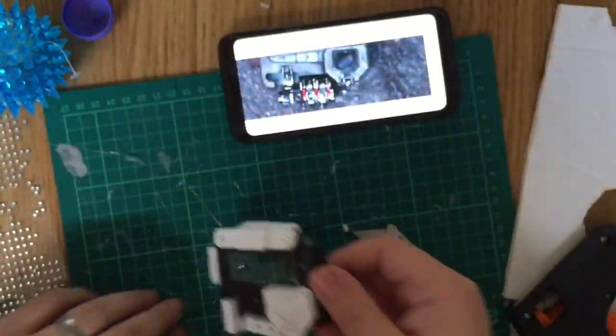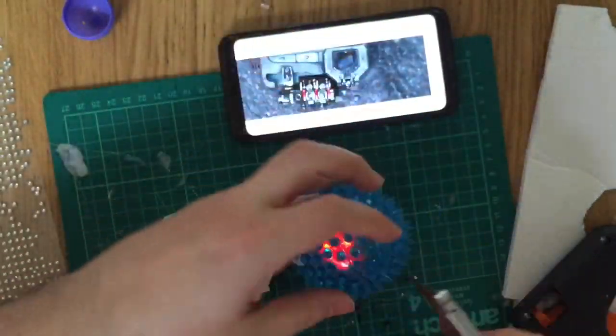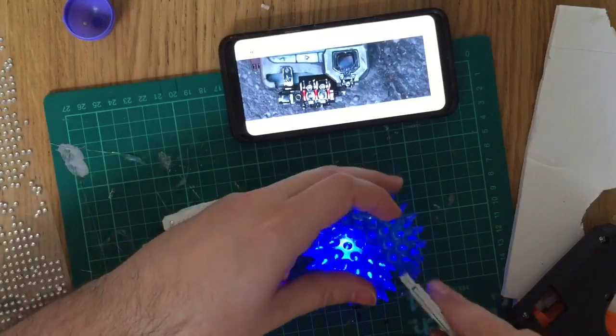With all the pieces now hot glued on, I want to add a special effect light. I picked up this shaky lighter ball from the pound shop — I'm basically going to cut it open and get the LED light from inside.